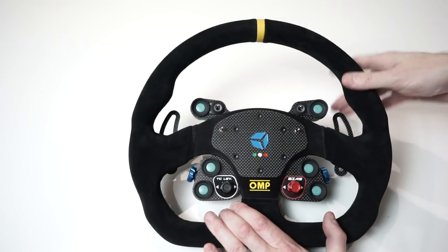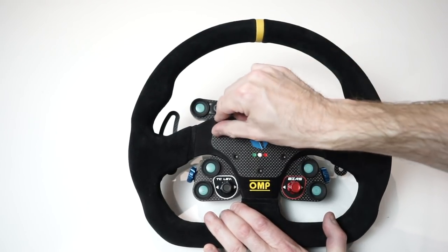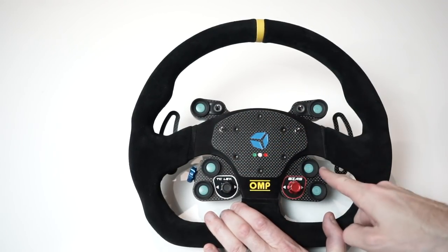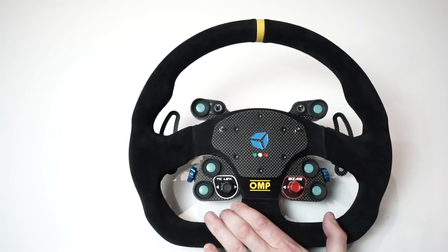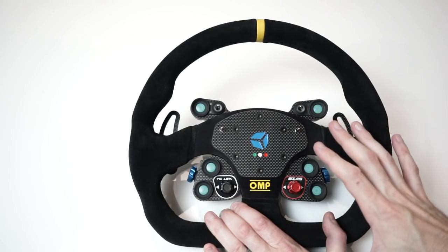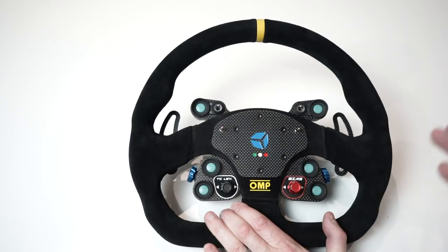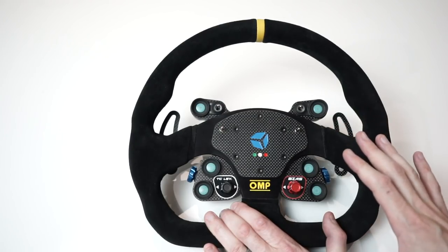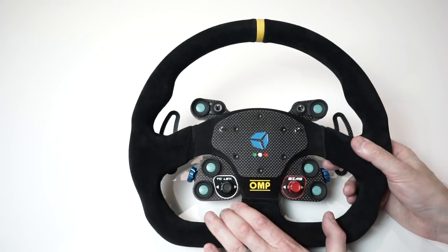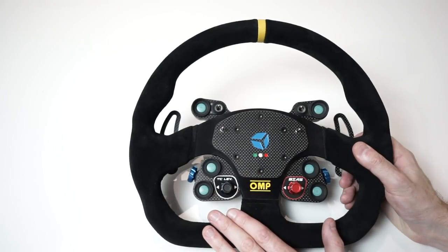In total we have twenty-two different inputs. There is a physical limitation with the number of inputs using the SimuCube wireless system — my Ascher Racing F28 SC has 28 inputs in total, and I believe 28 is the total limit with the current generation SimuCube wireless system. So theoretically we could have had a couple of extra buttons if needed.